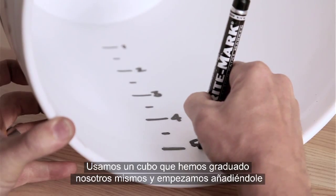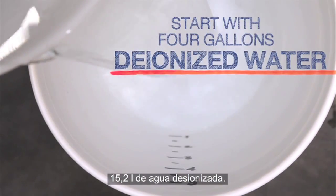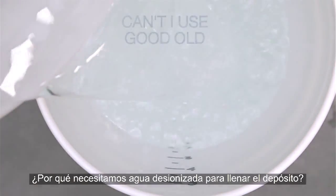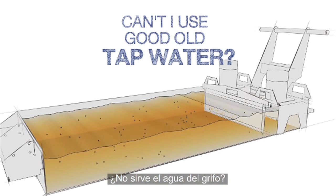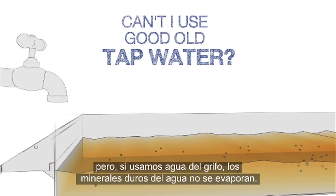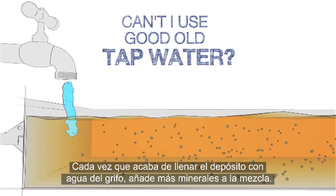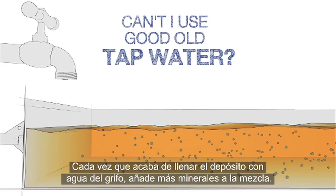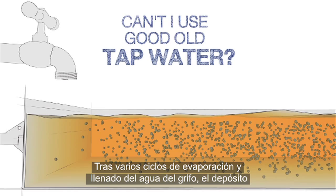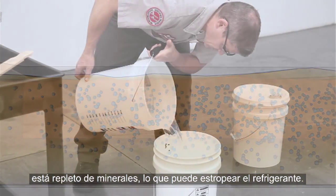We use a graduated bucket that we made with some simple measurements and start by pouring in four gallons of deionized water. You might ask: why do I need to use deionized water? Over time, water in the coolant evaporates, but if tap water is used, the hard minerals do not evaporate. Each time you top up with tap water, a new batch of minerals is added. After a few rounds of this evaporate-and-top-up cycle, you've got a tank packed with minerals and your coolant may be ruined.